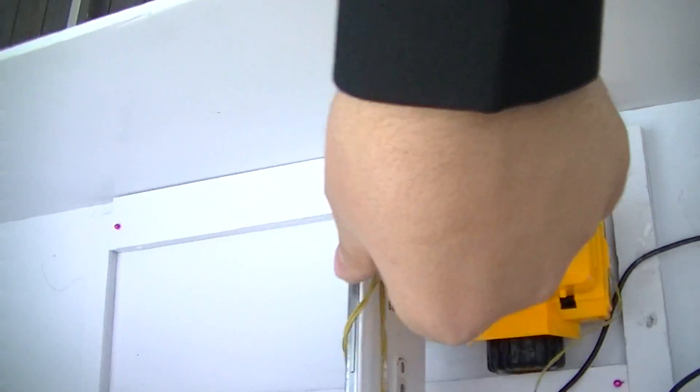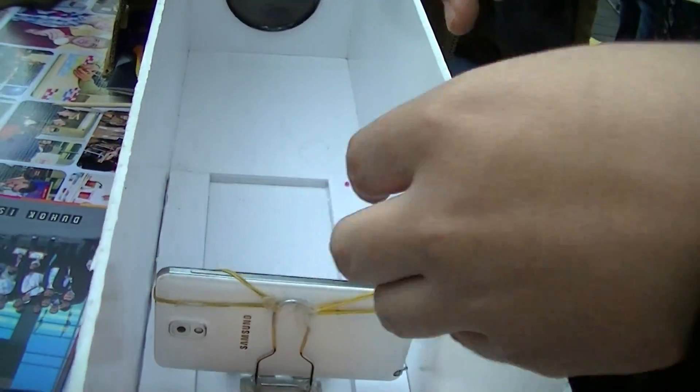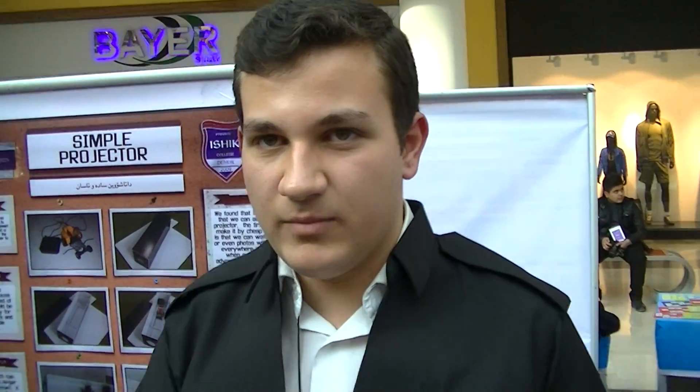We put your phone here and the magnifier should be opposite to your mobile phone. You can either use a device to move your cell phone, or you can just make a place to put your phone in it and move it to focus the screen.